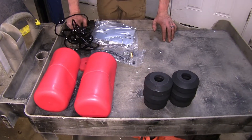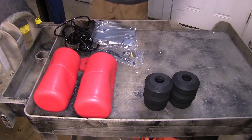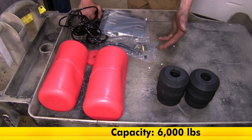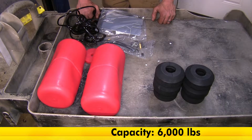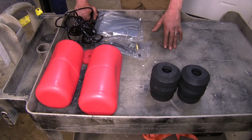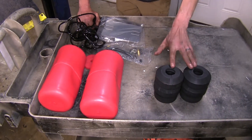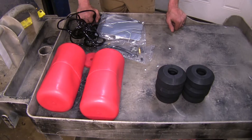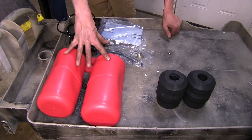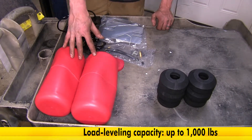The next biggest difference between our systems is how much capacity they support — meaning how much weight they can actually help assist your vehicle in carrying. Our Timbrens here have a 6,000 pound capacity, meaning they are capable of supporting up to 6,000 pounds of weight without being damaged. Obviously you will not want to exceed the recommended capacity for towing or cargo load in your Suburban. Our Airlift 1000 air helper springs will support up to 1,000 pounds of load in the back of your cargo area, or if you have a heavy tongue weight trailer, these will help support that as well.